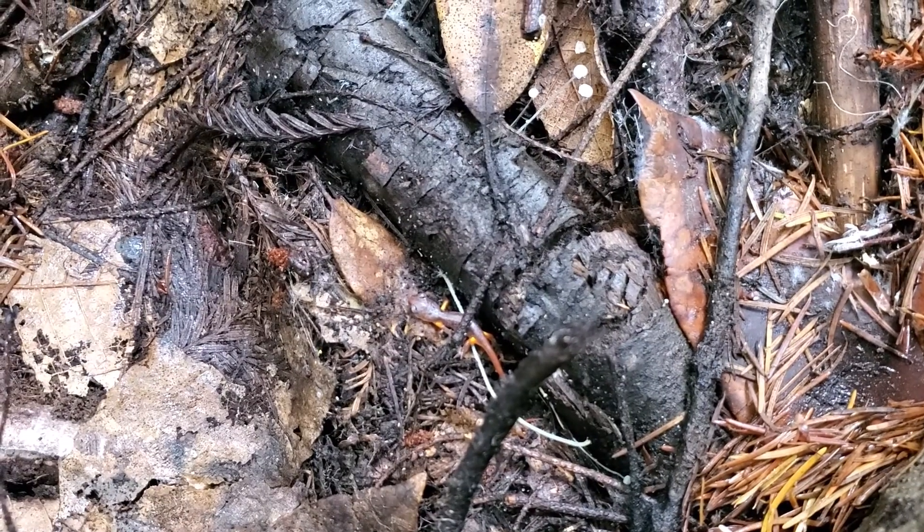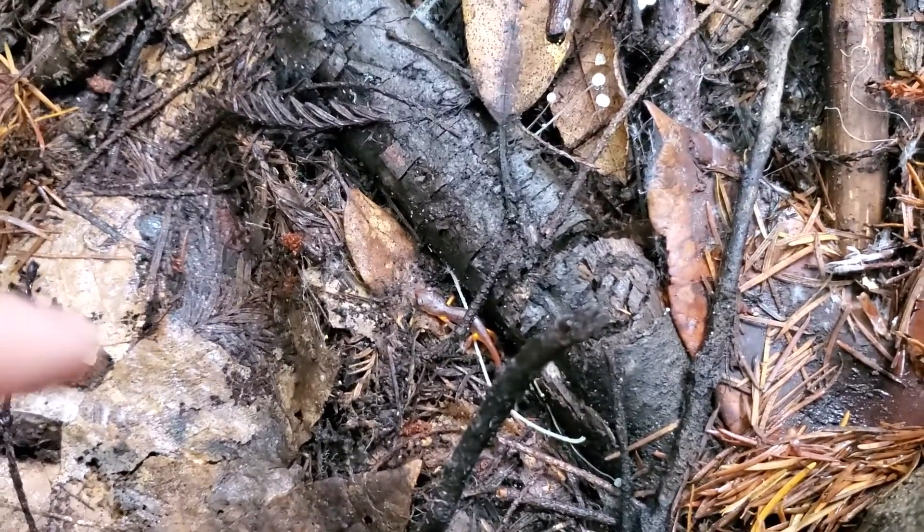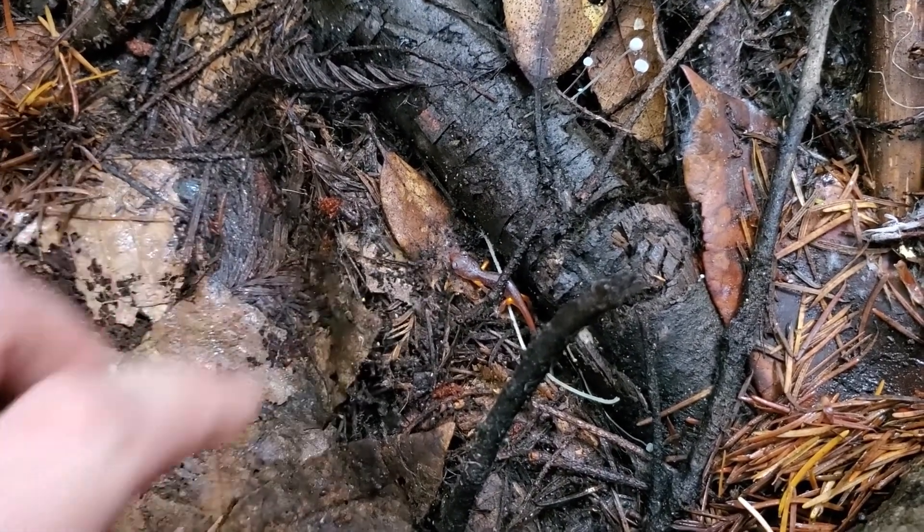I just flipped this rock and found another little ensatina. You can see this is a baby though — look how tiny it is compared to my finger. Itty bitty.